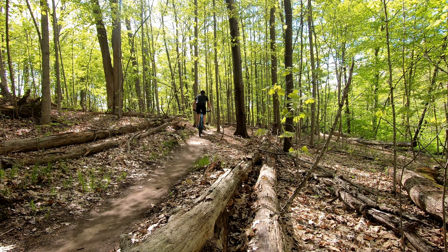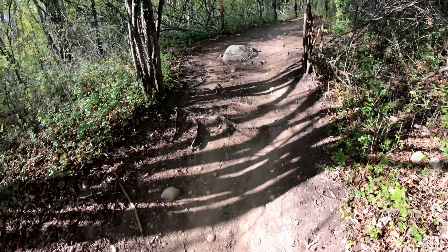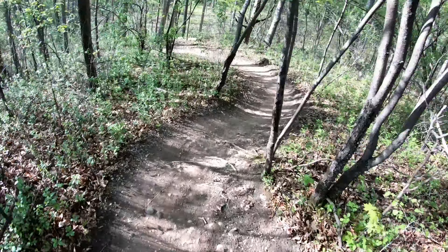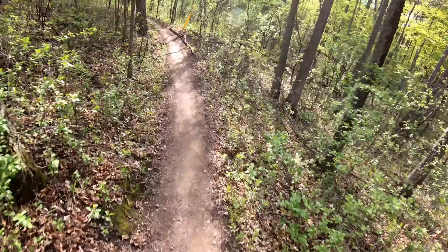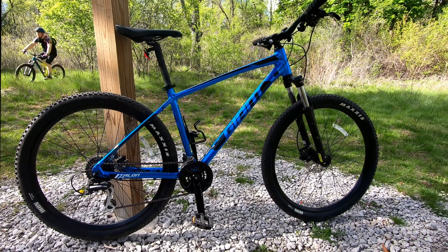Now this bike is actually the bike my son rides, and he is 5'9 and 135 pounds. Although I'm comfortable on the bike, he seems to be an even better fit. I would say that if you're between 5'10 or 5'11, you could opt for either the medium frame or the large. But if you're 6' or more, go with the large.